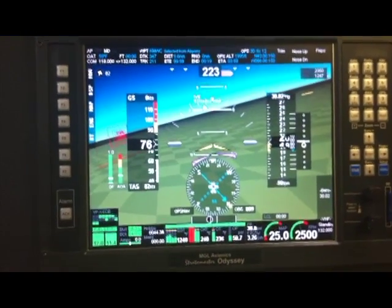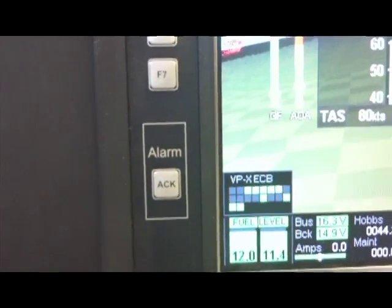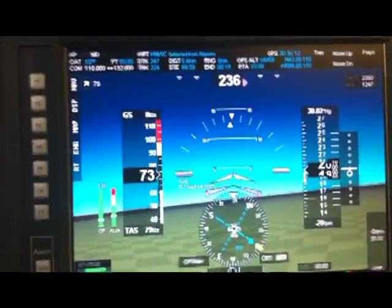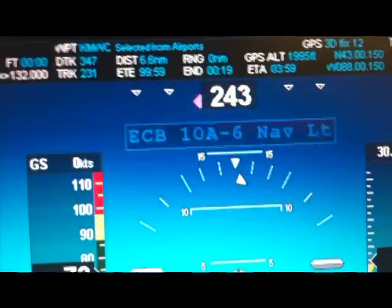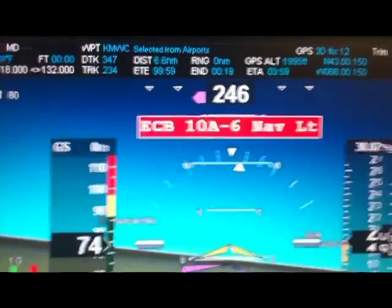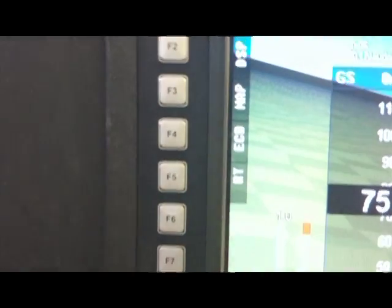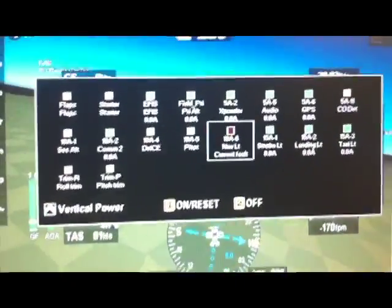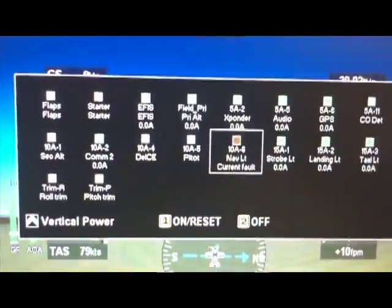This is the Vertical Power VPX on the MGL Odyssey screen. In the bottom left you can see the electronic circuit breaker status of each of the different devices. If we fly along and we have a fault, the fault comes up on the main screen just like any other fault would. Here it says electronic circuit breaker, 10 amp, 6th circuit — nav light has a fault. Over here you can see the F keys; F4 is the ECB, so we'll press that. Now it brings up a list of all the electronic circuit breaker circuits and automatically selects the one that's faulted. You can see the nav light has a current fault. We'll go ahead and press 1 on the keypad, and that will reset the fault.